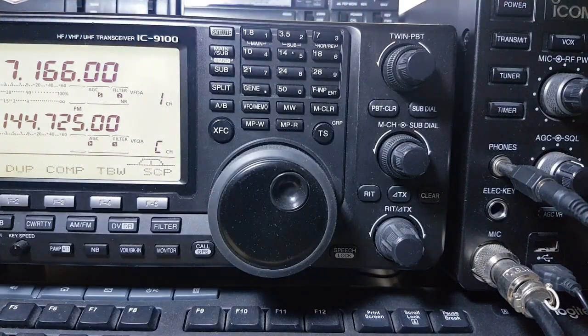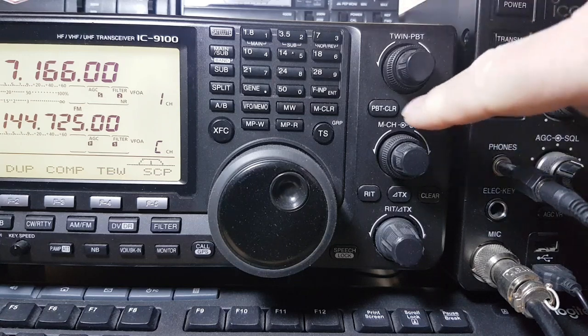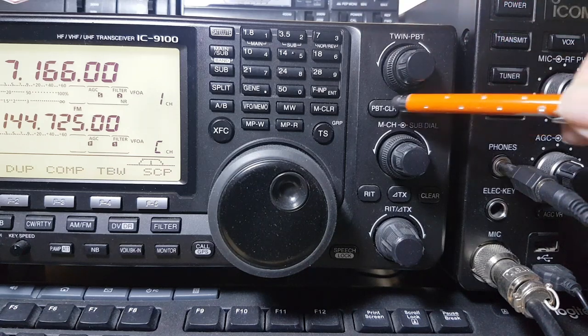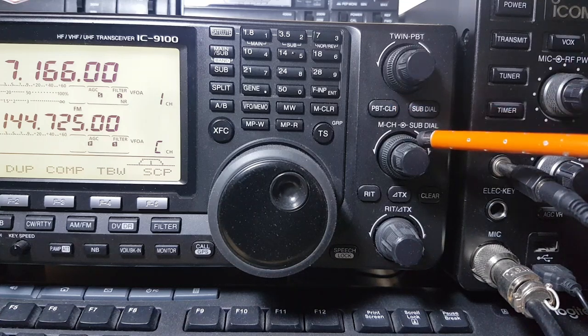You've got passband tuning — you can tune whatever bandwidth you want to help pull another station out. If you press clear, that clears your passband tuning. You move this around to get the right results for receive, and that button clears it.